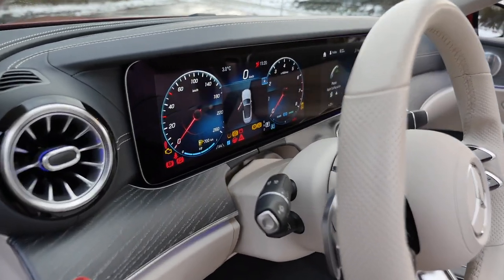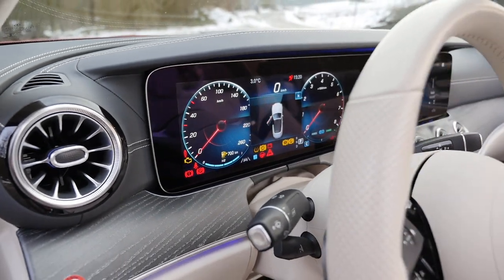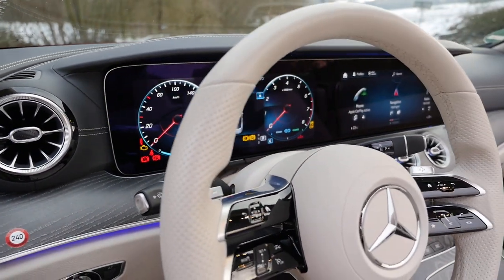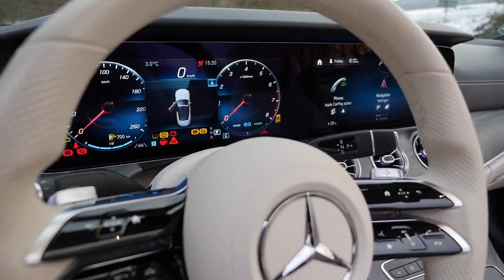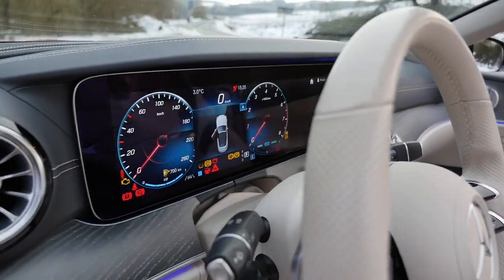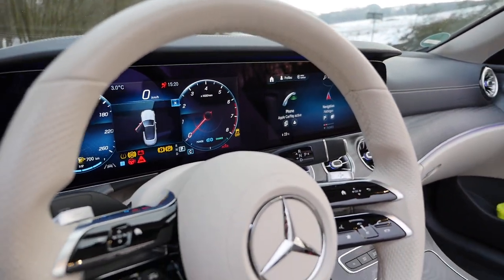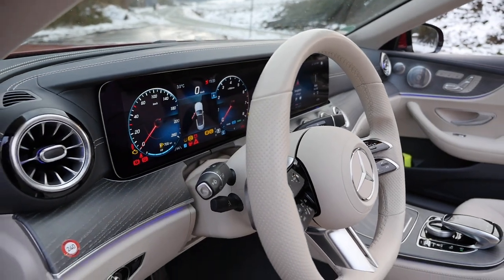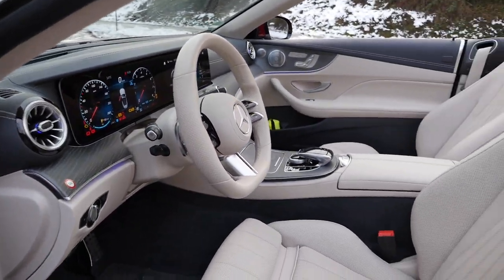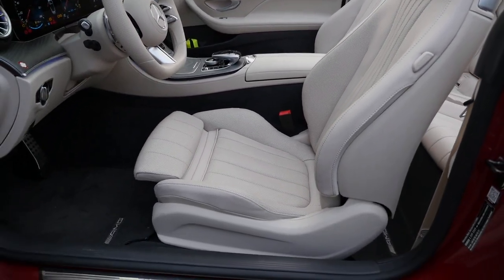Now, news: MBUX infotainment is standard for all E-Class. Standard would be 10.25-inch with bigger bezels and smaller screens. This optional setup is two times 12.3-inch — so again, standard 10.25-inch and optional 12.3-inch, two screens left and right, new with the facelift. In both cases you get voice input. The seats here have animal skin wrap, which is optional in this case.